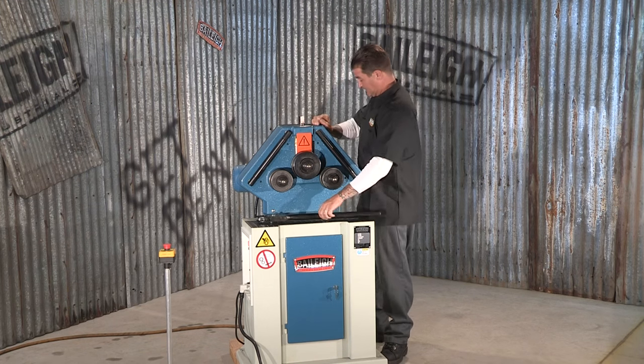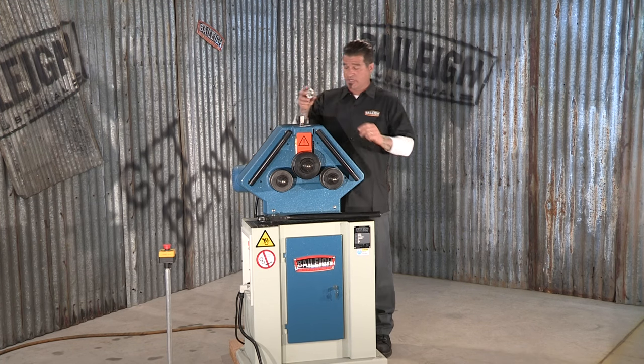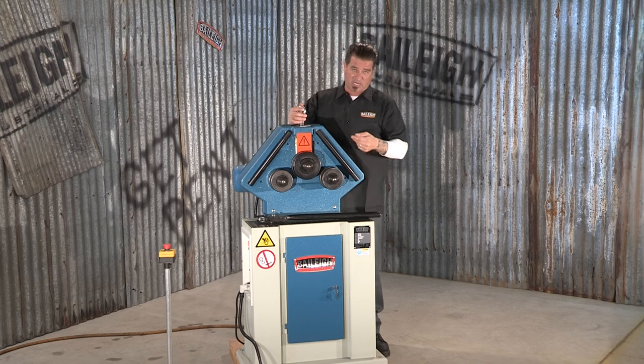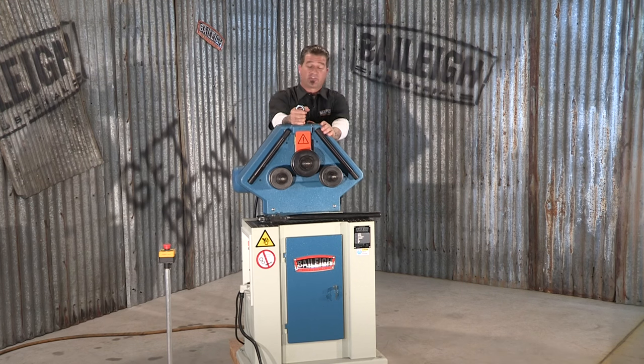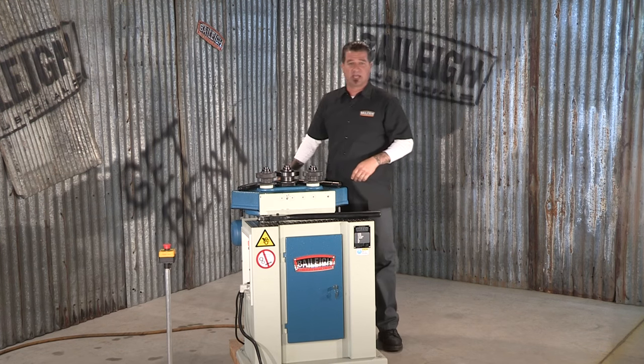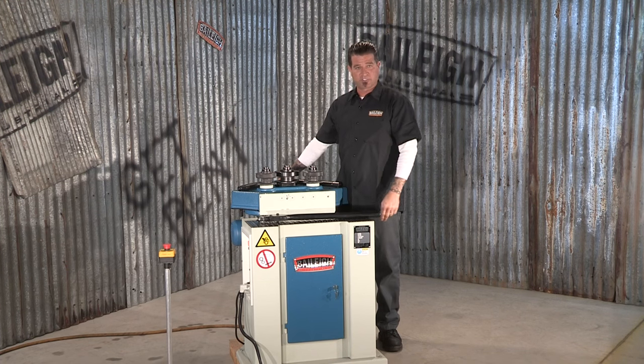Remove the ratchet. This machine does come with an eye hook, so you can either do this manually — if you drank your milk today. If not, you might want to have somebody else assist you or use some kind of a ratchet assembly to lay the thing down. Just be real careful. As simple as that, you run it in the horizontal position.